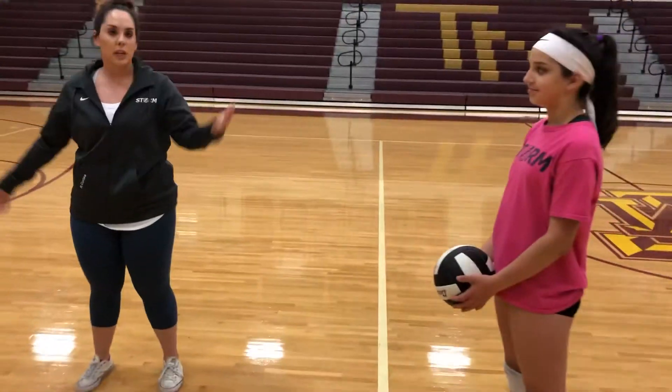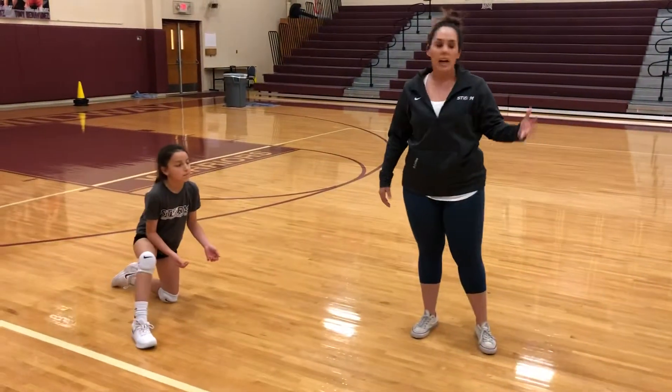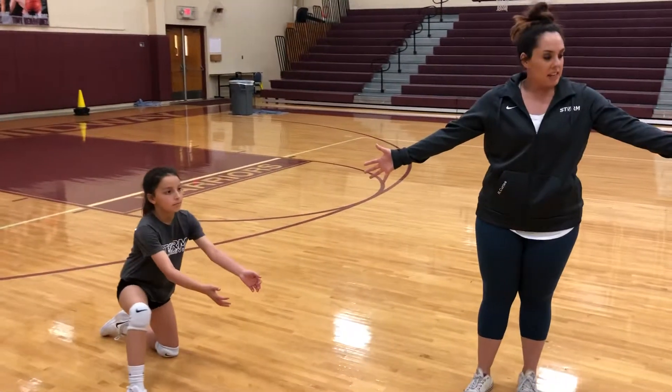Hi, I'm Coach Shelby and I'm here today to show you a nice easy passing drill that you can do as a parent at home with your daughter to help her work on her platform. So we have a sister here — it can be a parent, a sister, whoever — and they're about 10 feet apart.